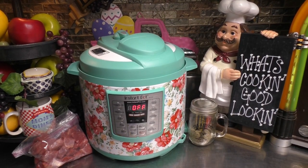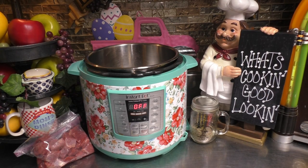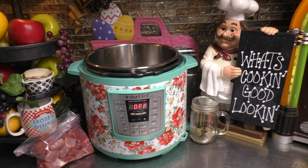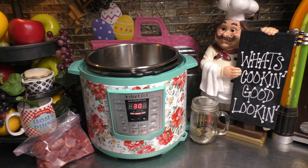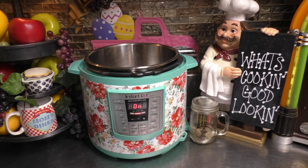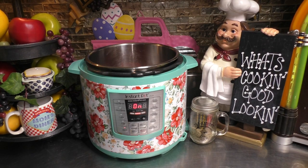Hey there, good looking. I'm so glad that you came to my kitchen today for our Instapot Weeknight Warrior dish. Let's remove our cover to our Instapots. I'm just going to add about one tablespoon of oil down into my pan. I'm going to push the sauté button on. I have some cubed up beef and we're going to add all that to our Instapot and brown it up.